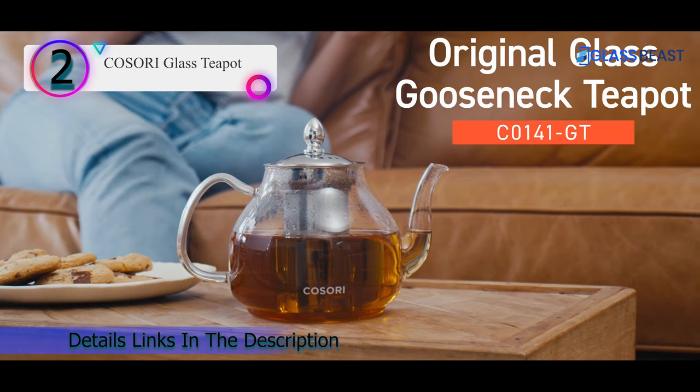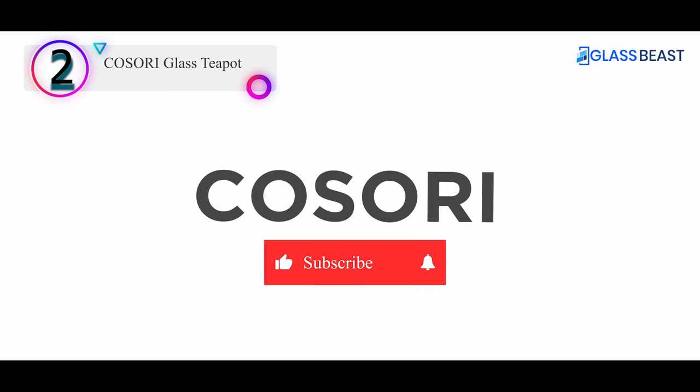Pros: Removable infuser, stove top safe, non-drip spout, dishwasher top rack safe.